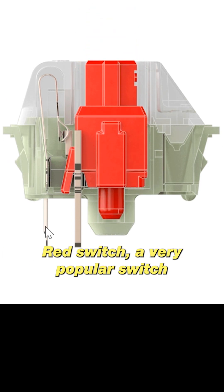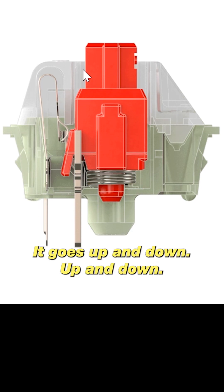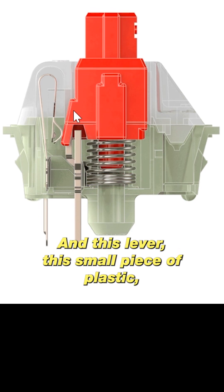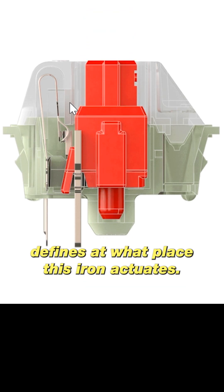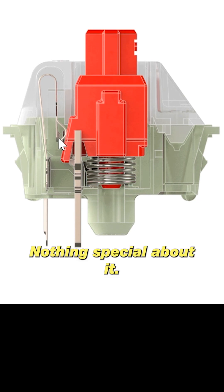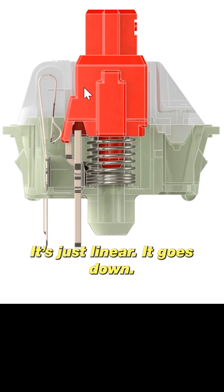You can see the Cherry MX Red switch, a very popular switch among gamers. It's very simple — it goes up and down, and this lever, this small piece of plastic, defines at what point this iron actuates. It's linear: nothing special about it, no bumps, no sounds, it just goes down and then this iron actuates.